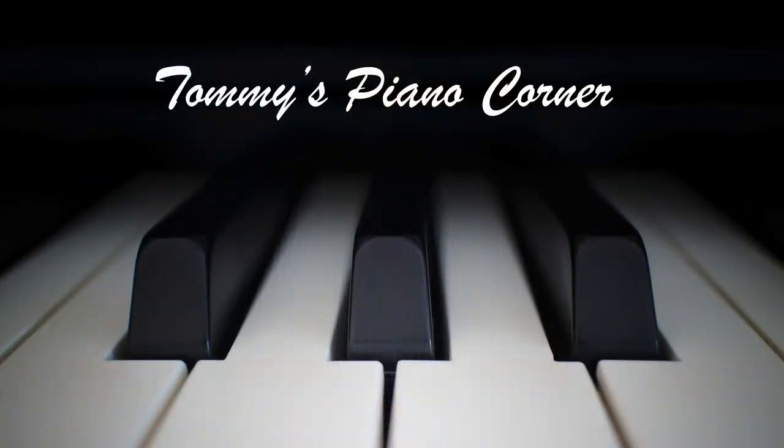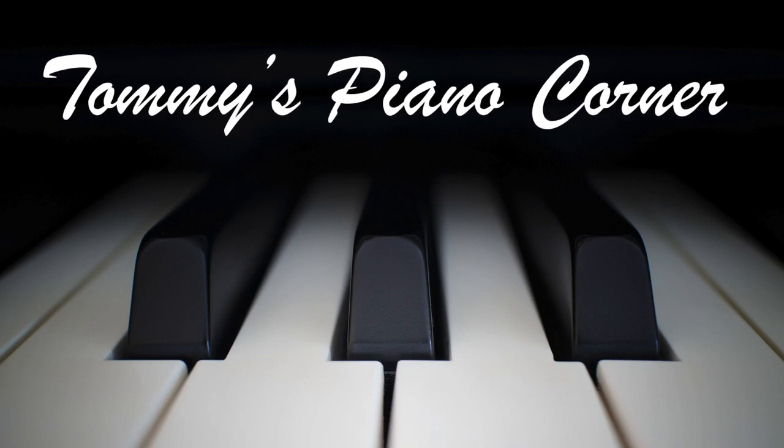Are you sitting comfortably? Then let's begin. Hi, this is Tommy with Tommy's Piano Corner, the place for returning pianists or indeed anybody who loves piano to share tips and ideas of how to get the best from this great hobby. If it's your first trip here then please do think about subscribing — simply click the little icon in the bottom right-hand corner of your screen now and it's all done for you.